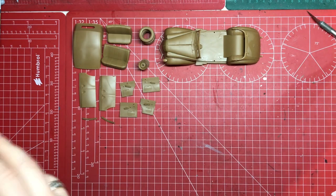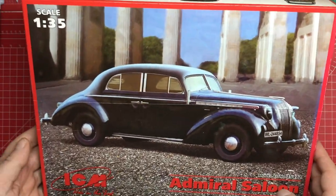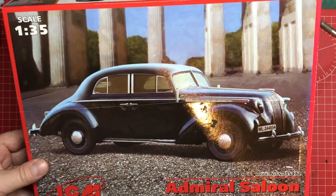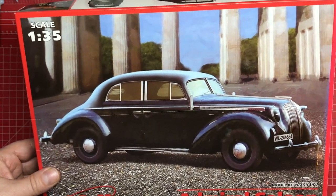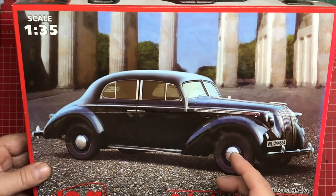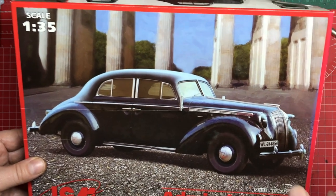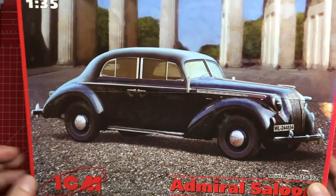Just a reminder, I am building this — the ICM Admiral Saloon. What I didn't know at the time of purchasing this was that this was the second release of this kit. The first release was the Cabriolet version, a soft top version. I actually prefer the soft top, and it turns out you've got all the parts you need to build the soft top version in this kit, as long as you have the soft top fully up. There was a sprue for the collapsed version which is excluded, but otherwise you've got everything you need. So I'm now building the soft top version.